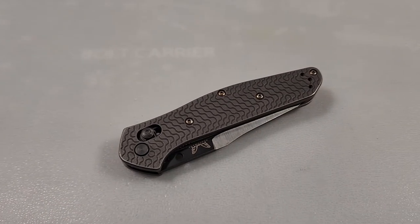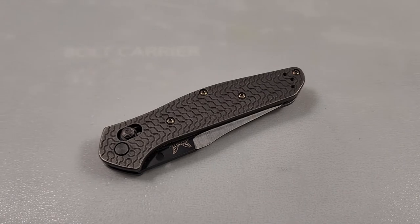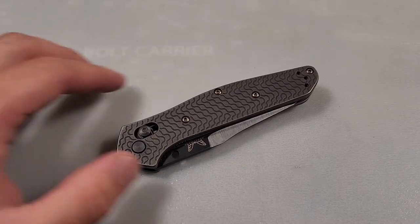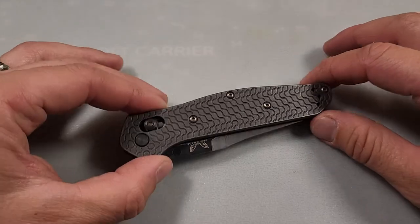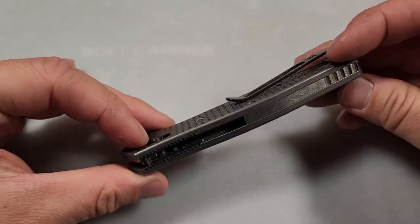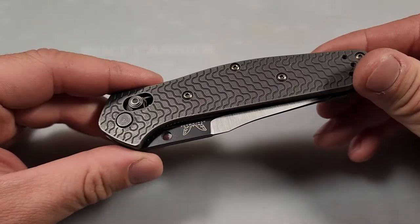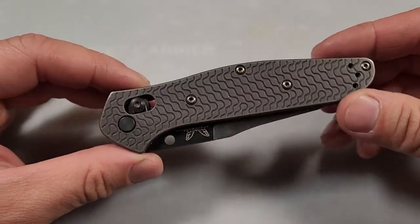This is my modified Benchmade 940 with the Critter Scales by Rockscale Designs. This is how it looks fully installed, and I've been carrying this knife every day for the last six months and I've loved it.